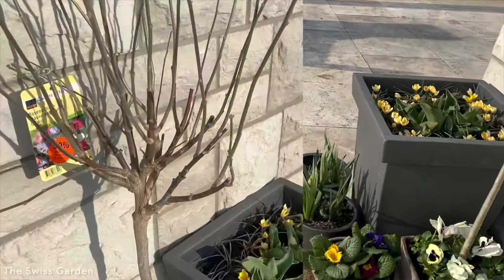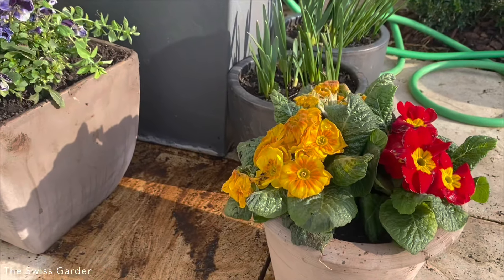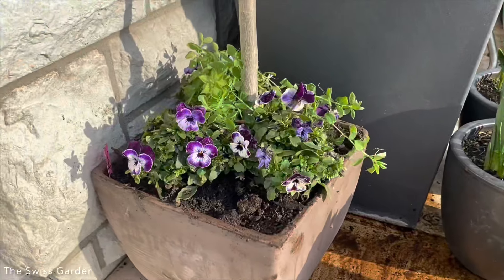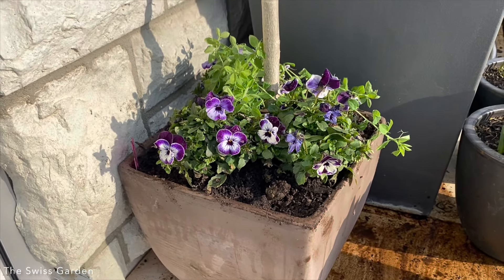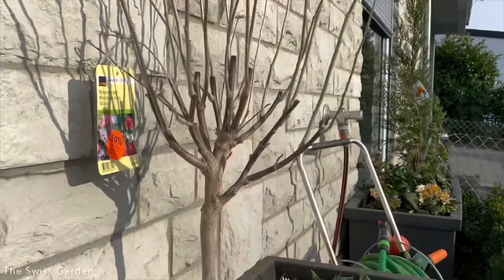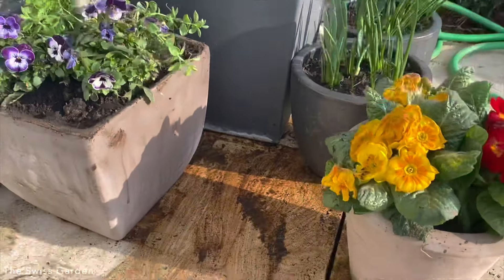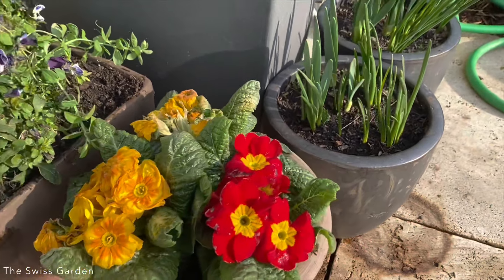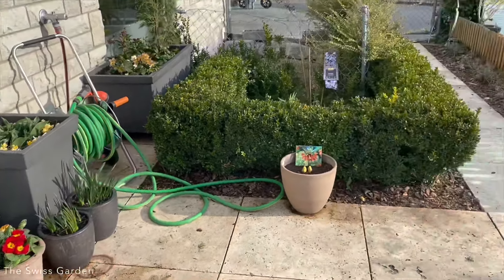That's it on this side, and I have the same setup over here. Here I chose to use different primroses, and on this side I went completely with violas while I have the pansies on the other side. I still need to water everything, but I'm pretty happy with how everything is coming together.